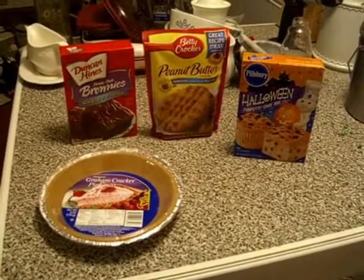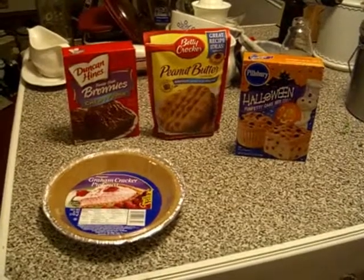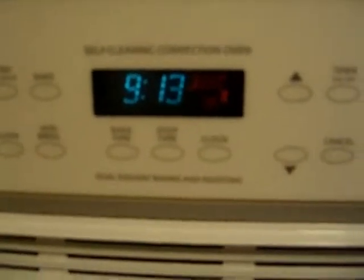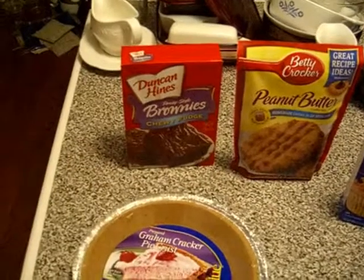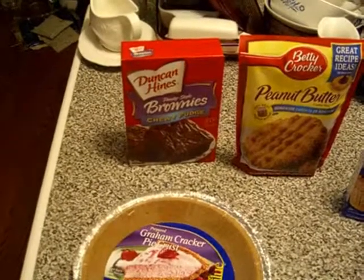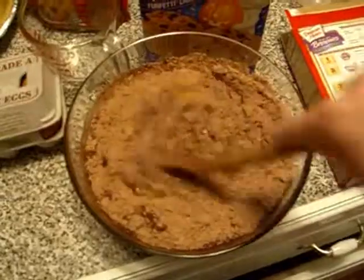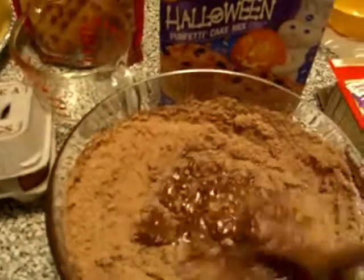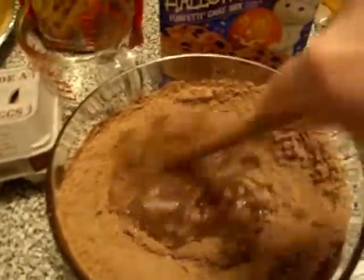I've got my ingredients assembled here and I'll put it together bit by bit. I've got the oven preheating to 350 degrees. The first thing I'm going to put on top of the graham cracker crust is the brownies — that's going to be a good contrast on the bottom. I'm using fudgy brownies instead of cake-like brownies from the back of the box, since we're already going to have cake included in this dessert.